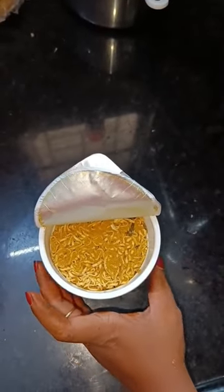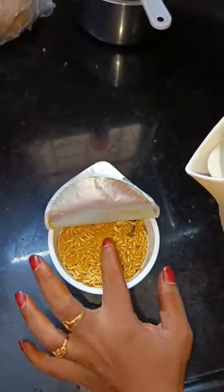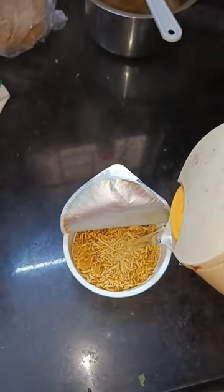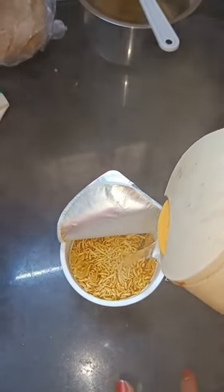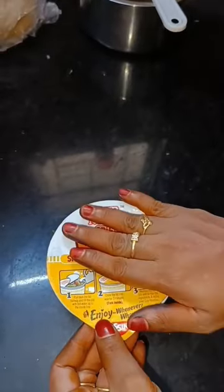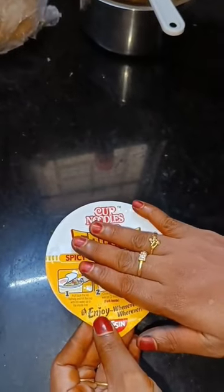Friends, see it is a good flavor. Let's add a corner. Let's add the noodles to the noodles. Let's close it. Put it on the plate.